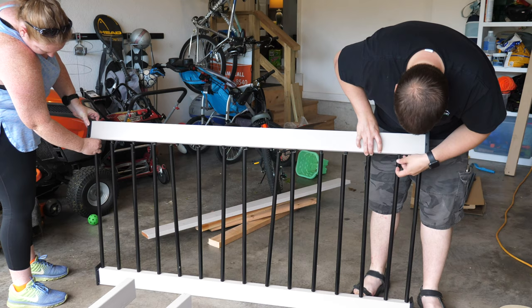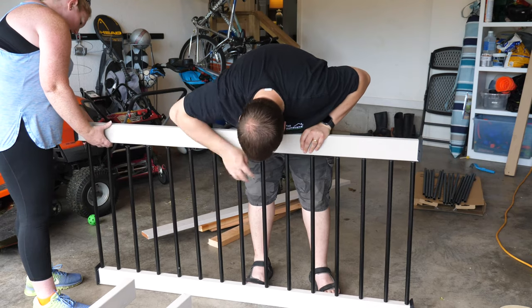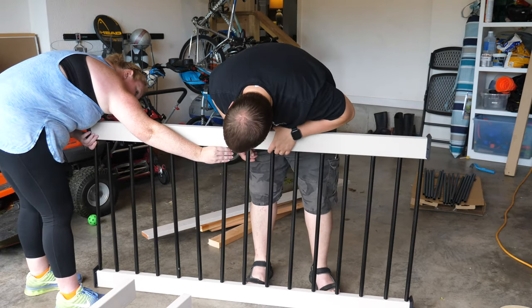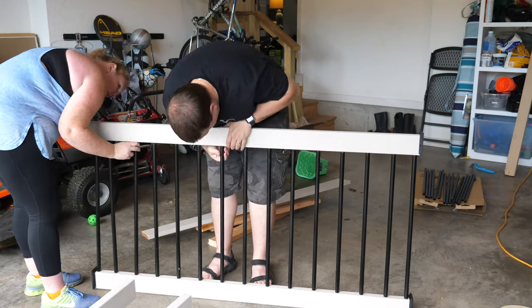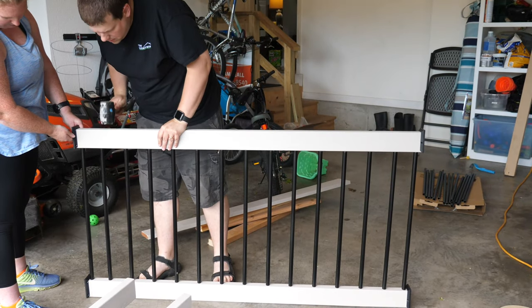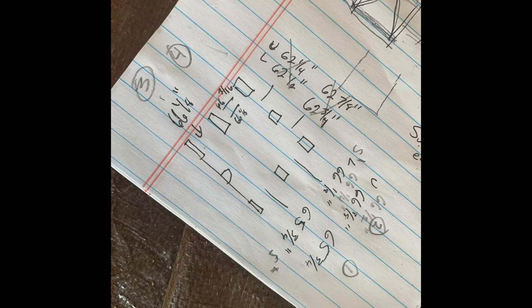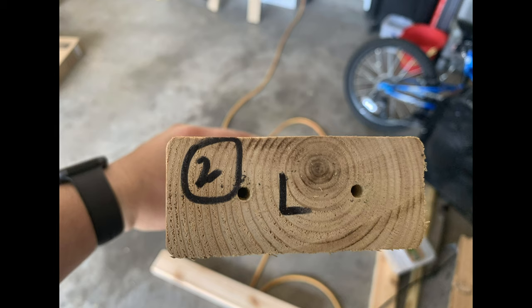Assembling the rails with the balusters was a tedious process. We found that standing the railing up and starting at one end was the best process for us — if you know of a better way, please leave us a comment below with your tip. Once we had our first section assembled and in place, we made a map of our railing sections, numbered the sections, and marked the ends of the railing boards with a sharpie to keep track of where they would be installed. The number told us the section, and we used the letters U and L to indicate the upper and lower rail boards.